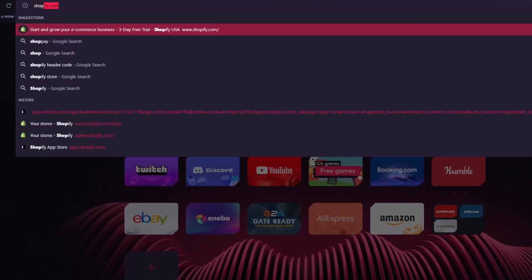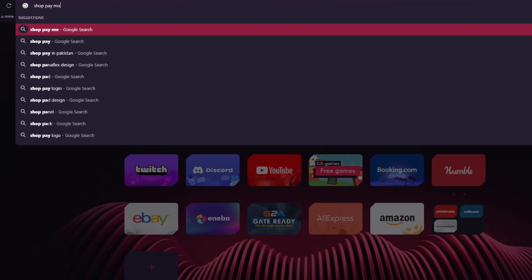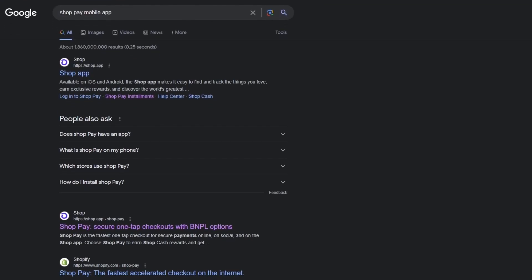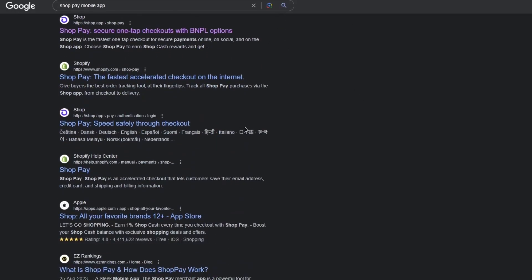Shop Pay also has a mobile app you can use for one-tap checkout. It's available on iOS and Android. The Shop app makes it easy to find and track the things you love, earn exclusive rewards, and experience speedy, safe checkout.